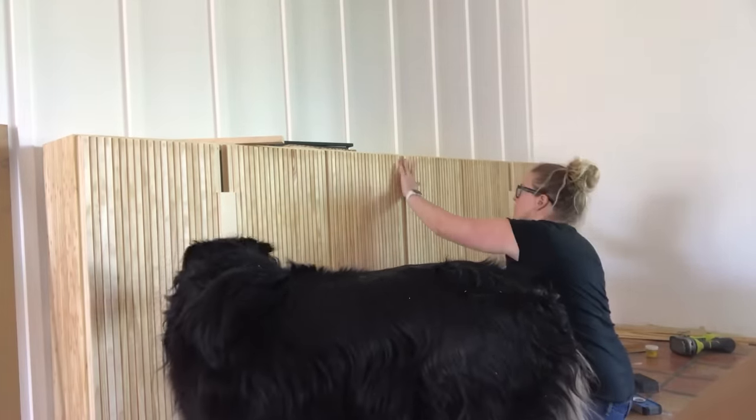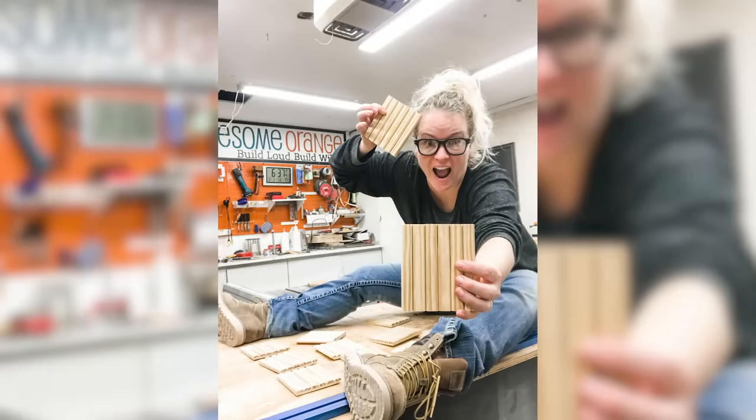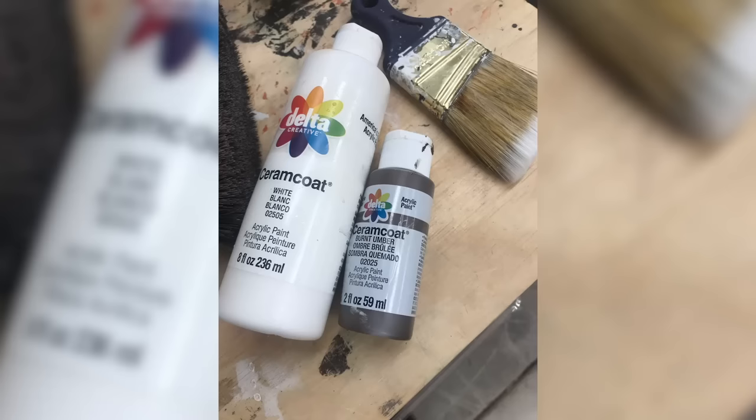I also had a really cute helper for this part. Now it was time for finish. I made so many samples, but finally decided to go with the paint wash finish to give this piece a consistent tone and to not be too overpowering next to my Saltillo tile floors.